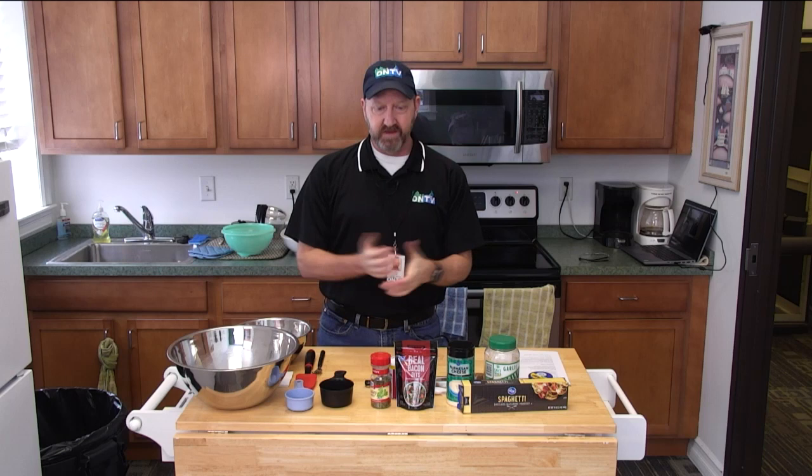Hello and welcome to the ON TV kitchen. I'm Ian Locke, Executive Director here at ON TV. We've brought back our cooking series again this year. Today I'm going to make possibly the easiest pasta recipe you've ever heard of. It's pasta carbonara.